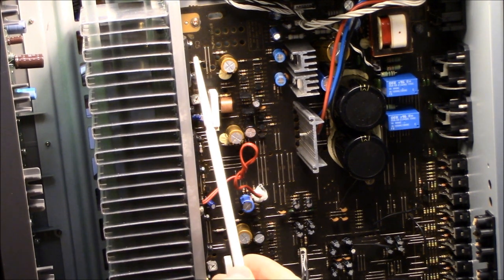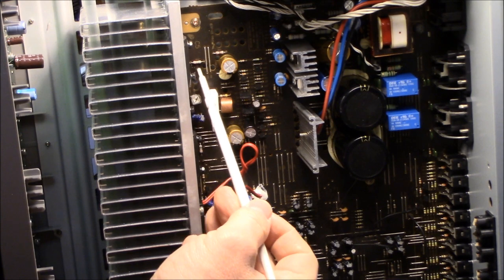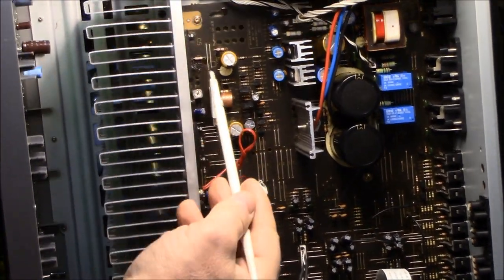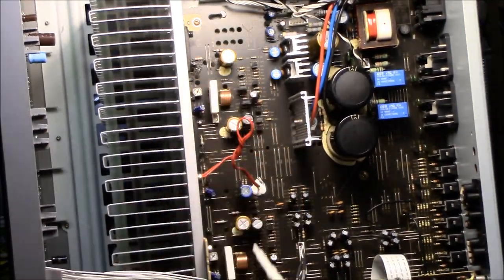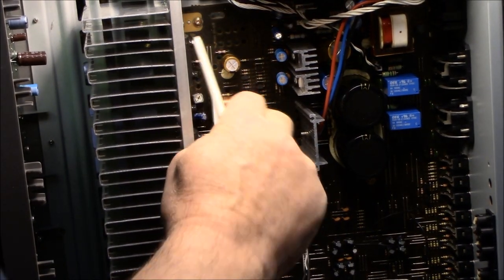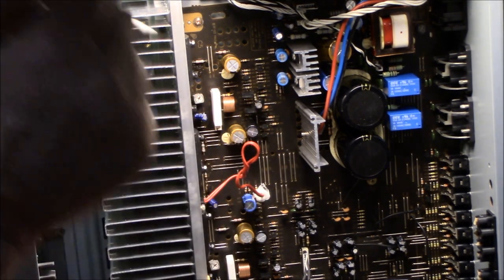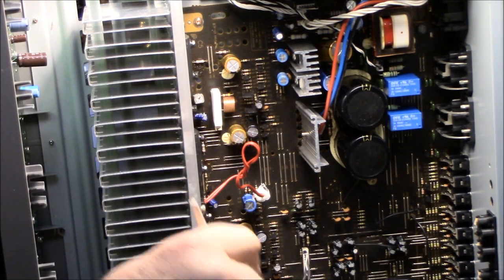Right here there's a liquid spill - it's dry and crusty, not very big. It covers probably these two jumpers and there's a little bit on this resistor and a little bit on this cap. I'm going to clean that up, hopefully that's part of the problem. I'm also going to go through and check the schematic to make sure they've got the right values in there and check the values of these transistors to make sure they're all originals.